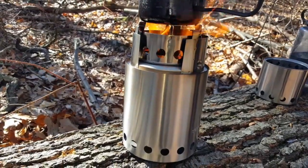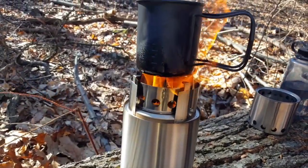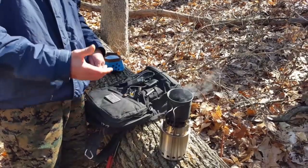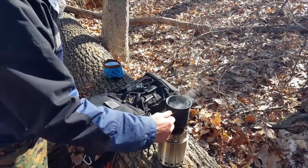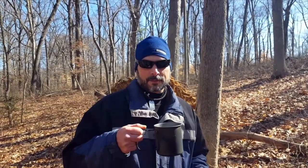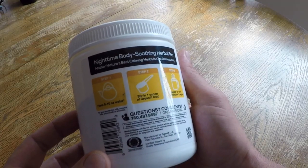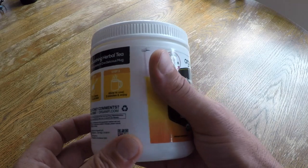I do spend a great deal of time out in the field testing gear and gathering information, and humping all that gear around for miles on end definitely takes a toll on the body. I usually make tea while I'm out in the field as a way to address the inflammation, as well as provide a tasty and refreshing drink.